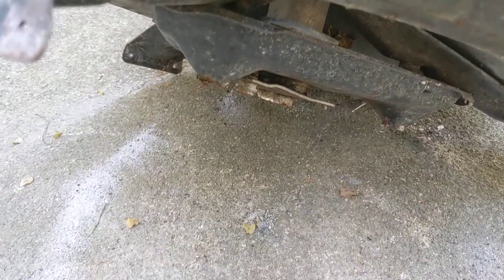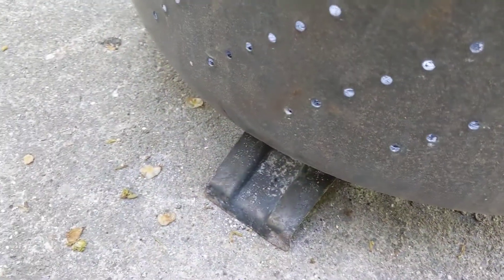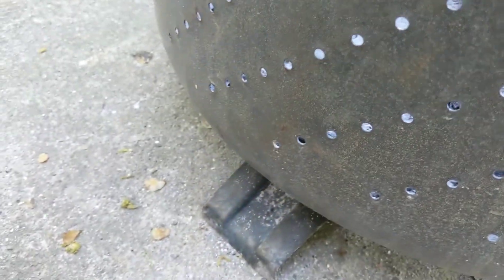On the base, we simply cut those legs off and let it sit down on the wider triangular piece, so now it has a much wider base. You can see the base actually sits out just beyond the edge here, and it's great.